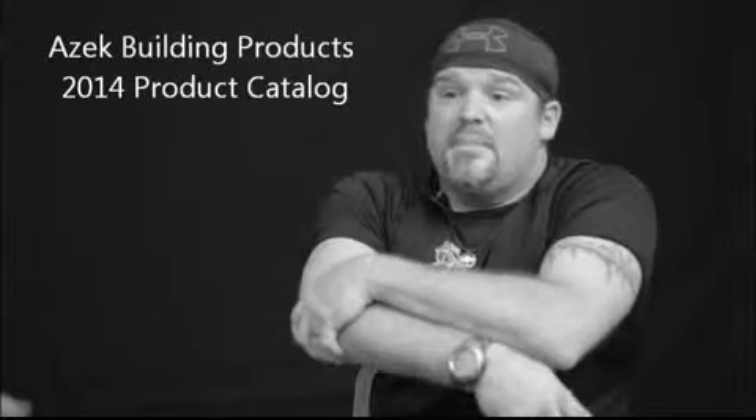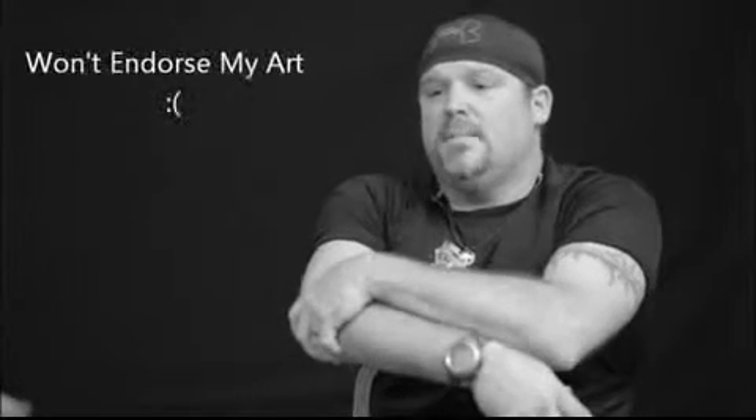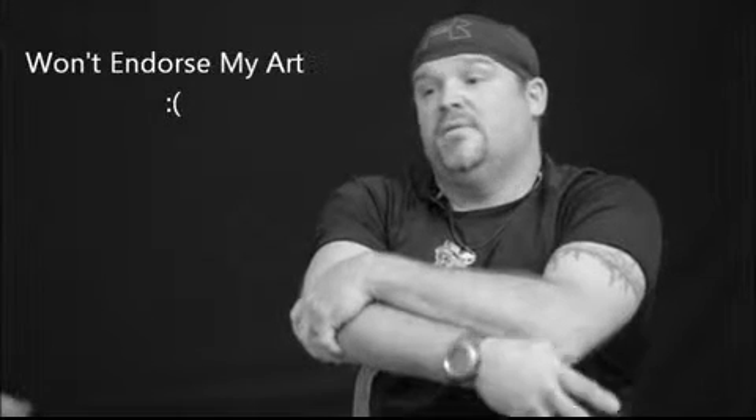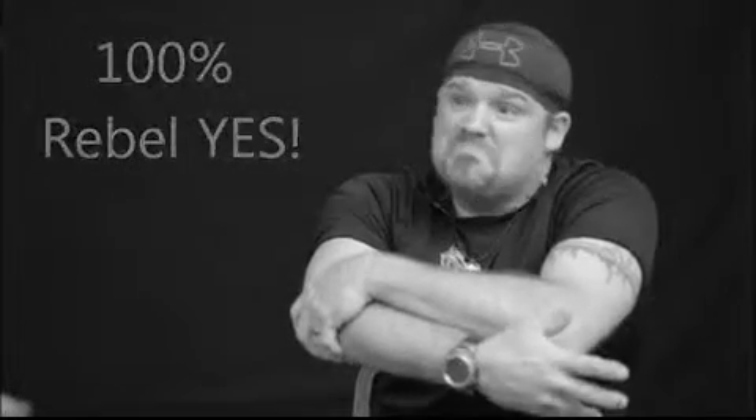Being able to install handmade curved deck boards into my designs is a form of self-expression. I'm glad that the industry is finally starting to acknowledge me as an artist, even though they won't endorse me for my art. Is this process experimental? Yeah. Is it cutting edge? Yes. Are we voiding the manufacturer's warranty? Absolutely. Do I care? No.